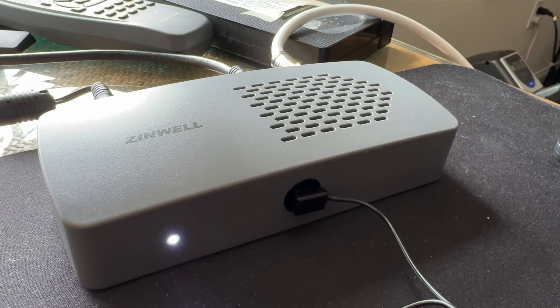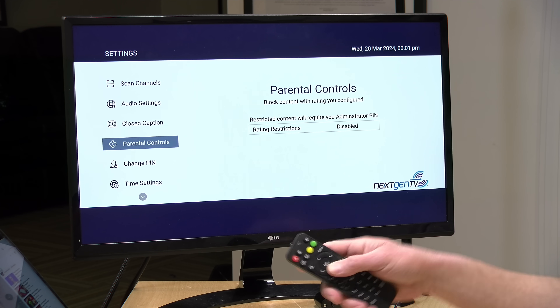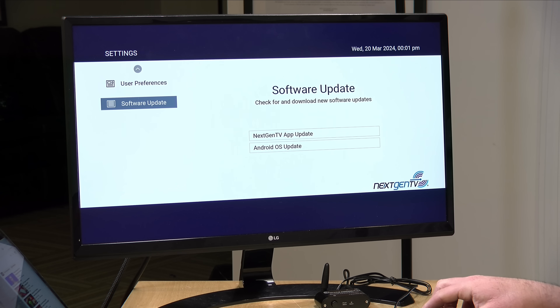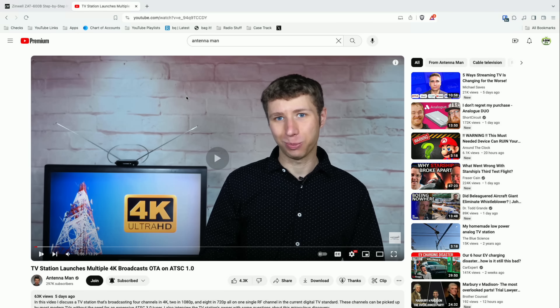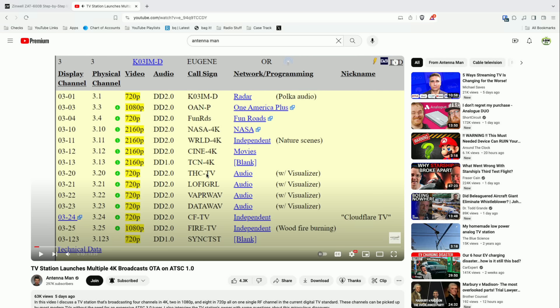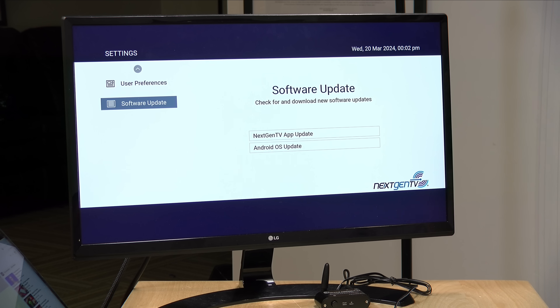So there you go — a quick update on the update for the Zinwell box. Once again, we see just how complex ATSC 3.0 is going to be for consumers, because you're going to have to keep these things updated and run some kind of complex operating system like Android that needs to be patched — all to meet the security requirements. On a related note, the Antenna Man did a video showing that it's actually possible to get 4K content delivered over the existing ATSC 1.0 technology — I'll put a link below. So do we even need this? The bottom line is that broadcasters are not walking away from encryption, and it is adding complexity and frequent updates that consumers have to deal with. I just can't see how this is going to be good for consumers in the end.